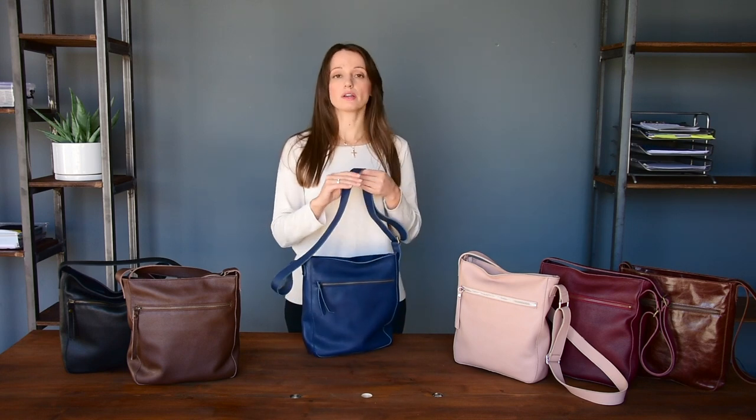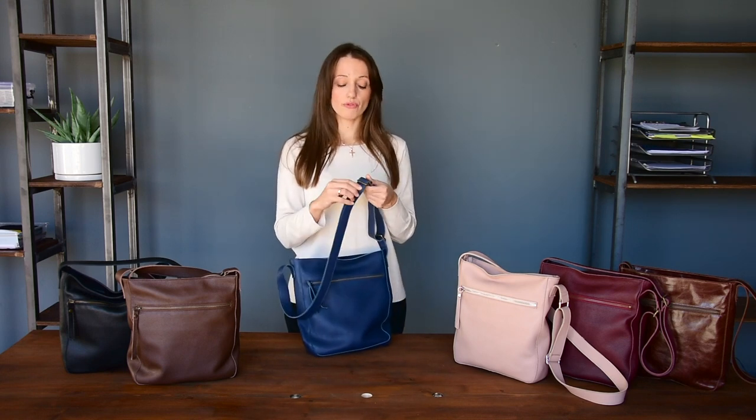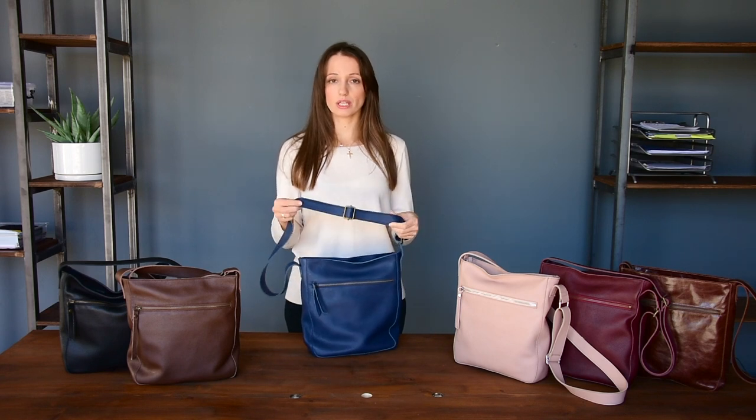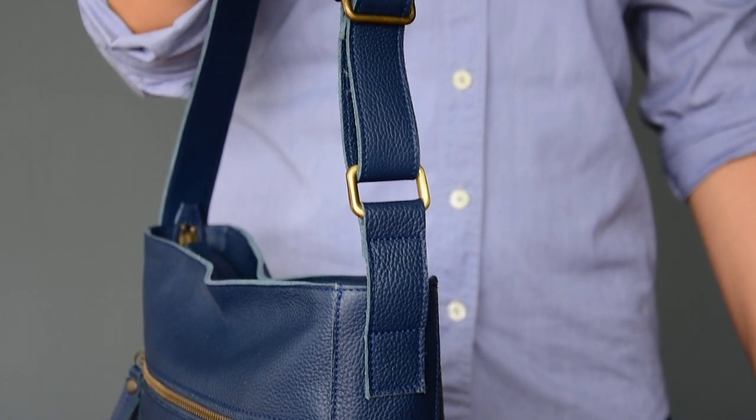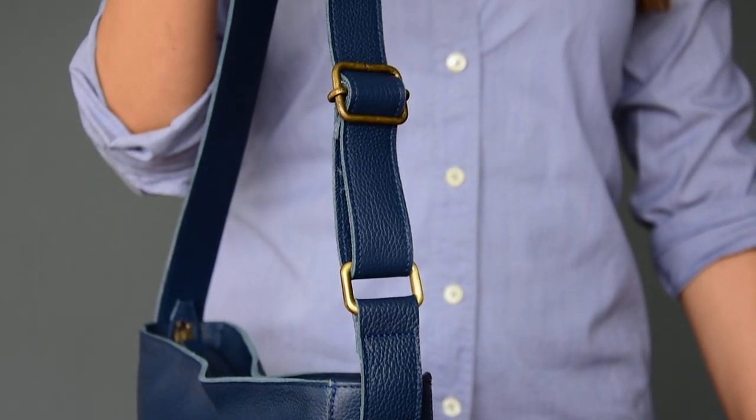I will start with the crossbody strap. Of course, the strap is adjustable. You can adjust the length. It's wide enough because I believe the wider the strap is, the more comfortable it sits on your shoulder.